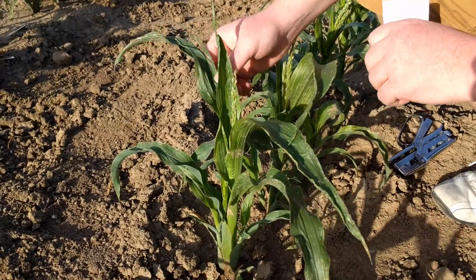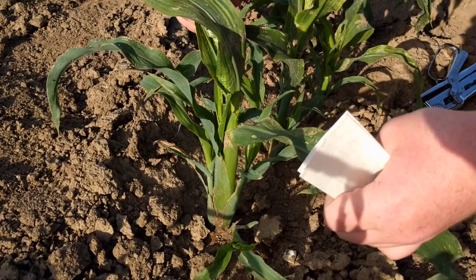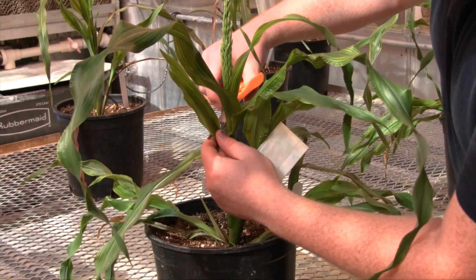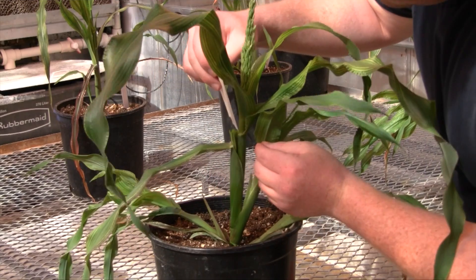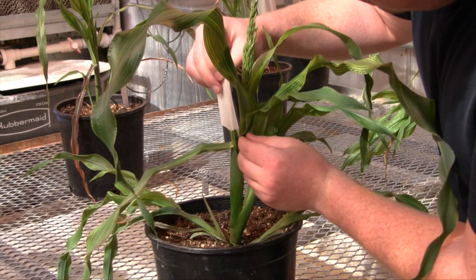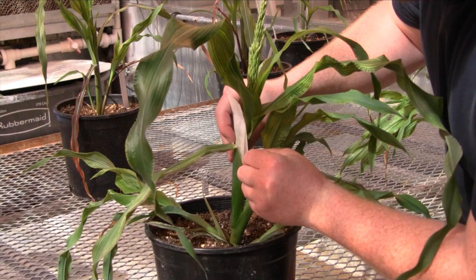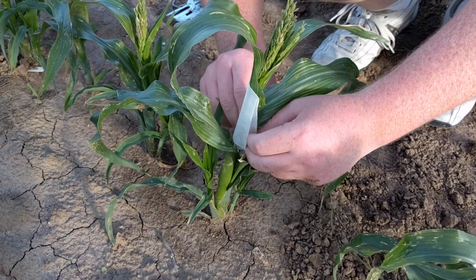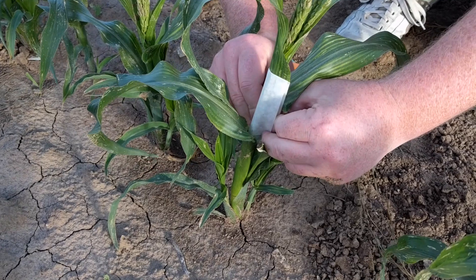On a mini maize plant, the ear will generally emerge from the node of the fourth or fifth leaf from the top. If the ear flag leaves are long, they should be trimmed back to about one and a half to two centimeters. Place the side of the shoot bag with the longer tab against the stalk of the plant and slide the tab into the leaf sheath between the flag leaves and the stalk. If the flag leaves are small, pull the tab side of the earshoot bag firmly around the stalk so it does not catch on the flag leaves and crumple them.